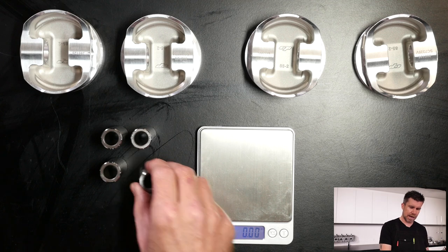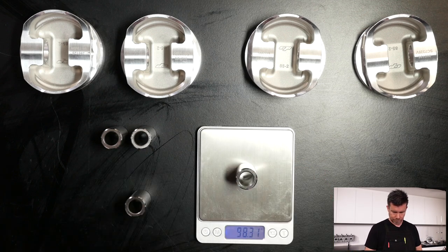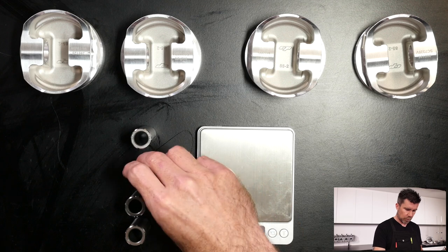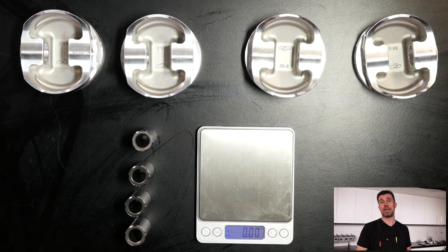You'd expect the wrist pins to all be the same, but let's check. Weighing each one: 98.36, 98.32, 98.32, 98.38, and 98.42 grams. So there's around about a tenth of a gram difference from lightest to heaviest. I've laid these out from lightest at the bottom to heaviest at the top. It's a very small difference but a difference nonetheless, and there are a couple of ways we can deal with this.